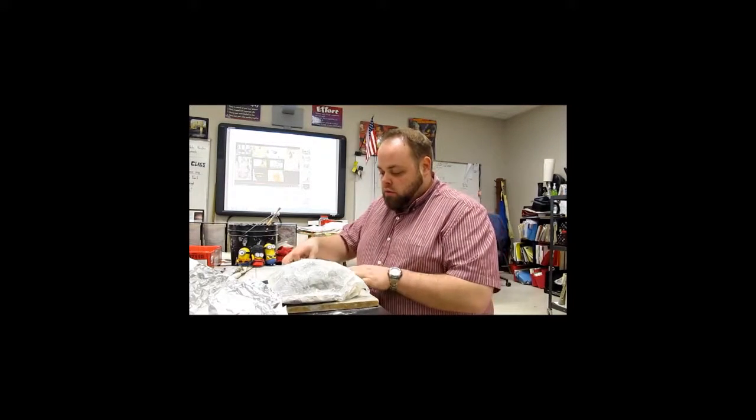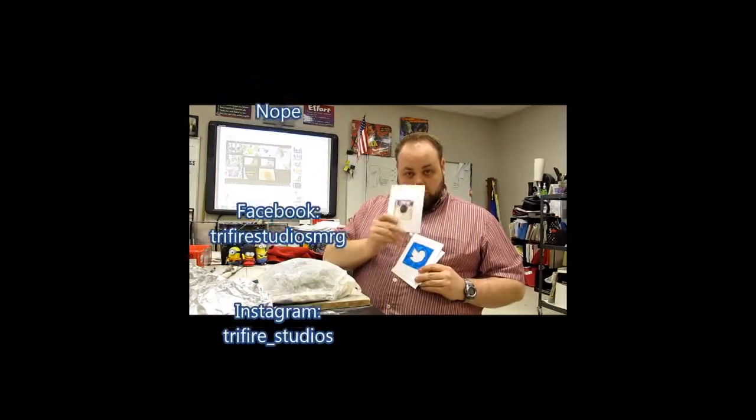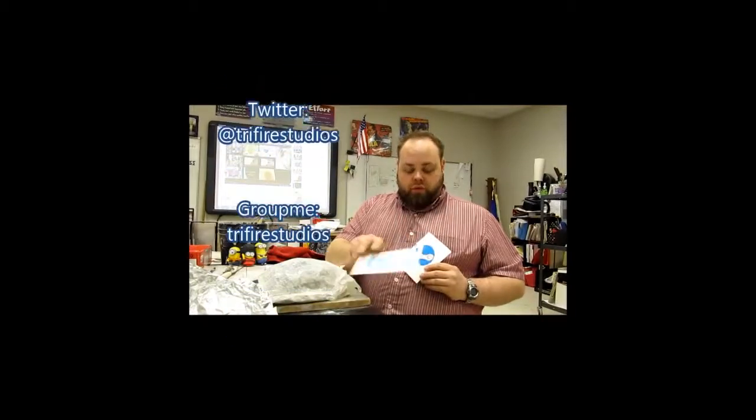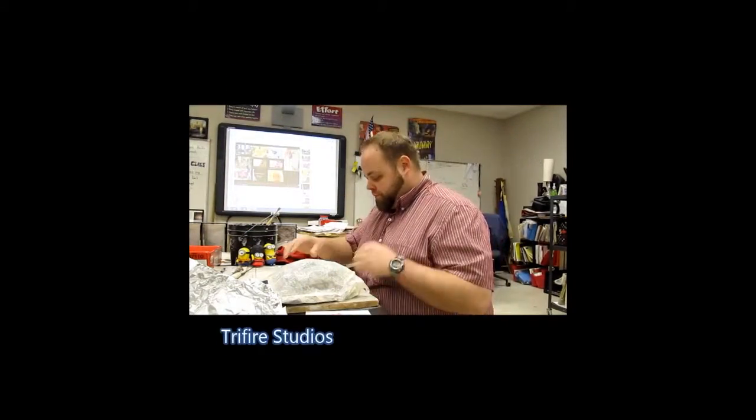I hope you liked that video — please like and subscribe. You can find me on Facebook, Instagram, Twitter, GroupMe, Steam, and of course my personal favorite, YouTube. See you guys next class — don't forget to do your homework.